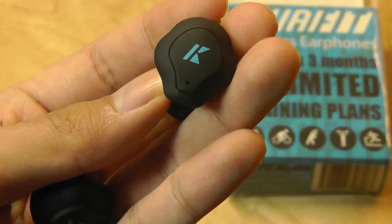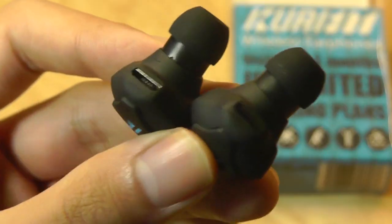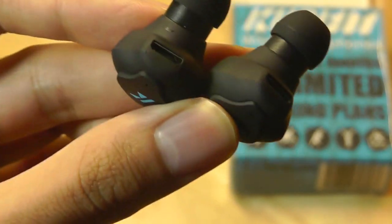Aside from serving as the power key, once paired with the phone, you can also double tap on it to answer or reject a phone call. And on the bottom, we do have the micro USB port.